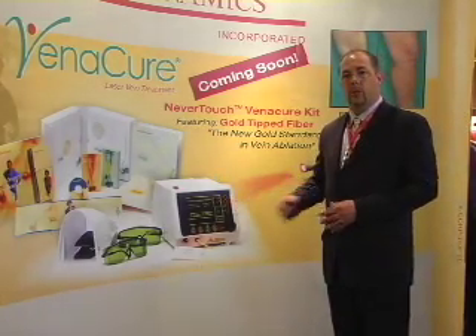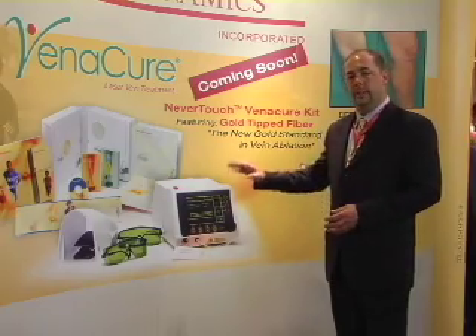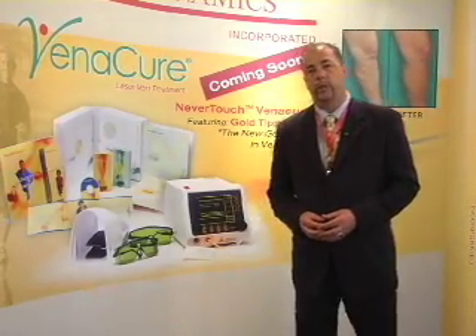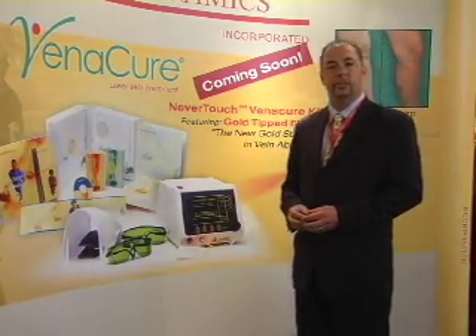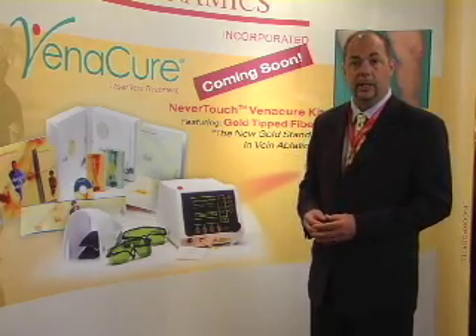This laser has a three-year warranty and includes our comprehensive two-day training program. Along with this laser and the Venocure system is our marketing program — an award-winning program that won the 2002 ProCom Award for the best business-to-business development program in the industry.